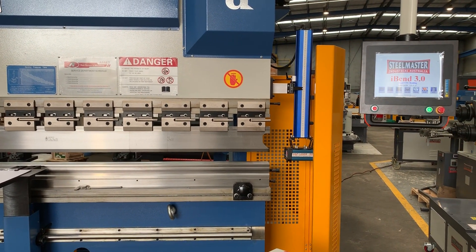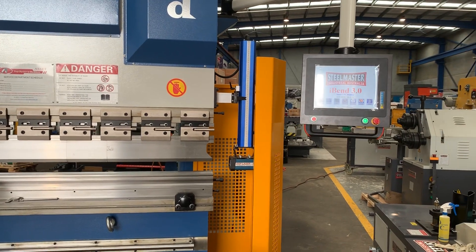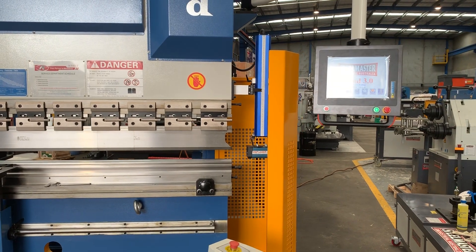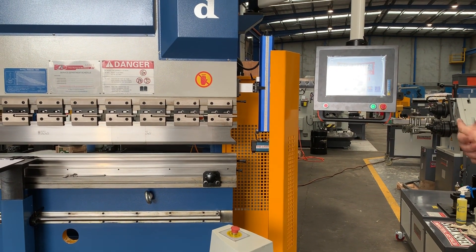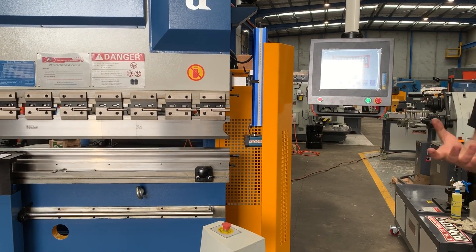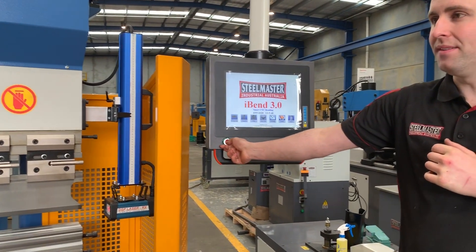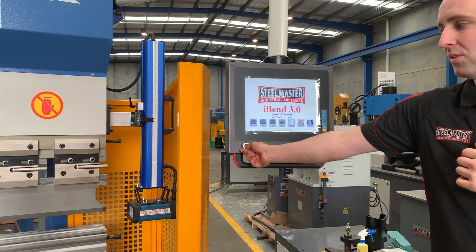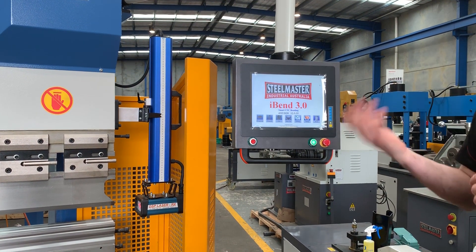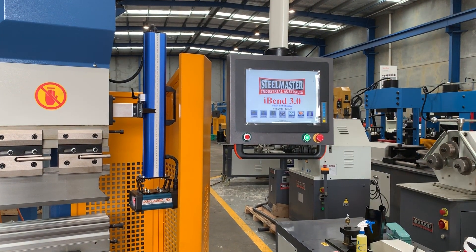The last thing we have to do is a guard test. These guards on the front have to do what's called a stop test — it's basically a self-calibration test to assure the guards are working. If they're not, they will error out and you'll know about it. The first part of the process is to hold the reset button on the left-hand side — you'll see the power drop out of the guards — then let that go. When we load our first program, the very first drop we do will complete that guard test.